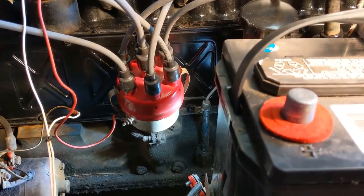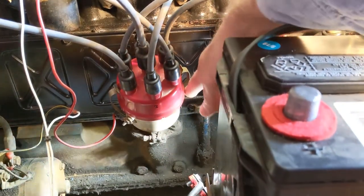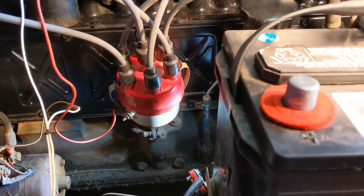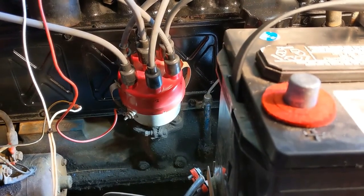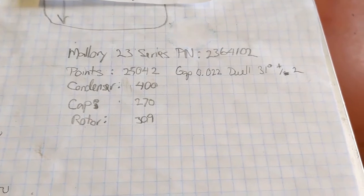Now the part number is hard to find, and I want to point it out to you because you can't really see it in this video. It's actually on the same rivet that's holding on the distributor cap clip on this side back here. I've got a picture of it that I'll include with the written documentation — a still picture — but I'll show it to you here so that you can see it and it's part of the record.